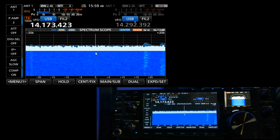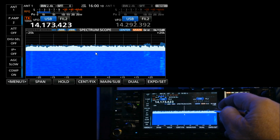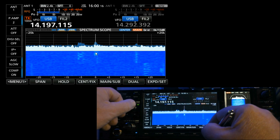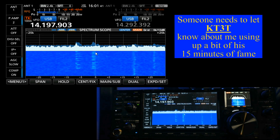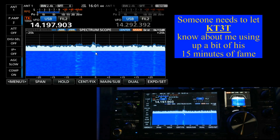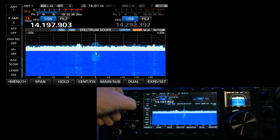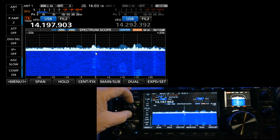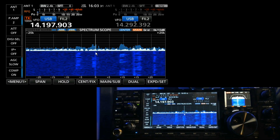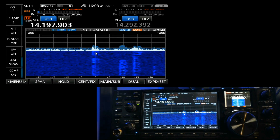The S level on the noise right now is reading about S5. I found a station working the Florida QSO Party. What you want to do is adjust your RF gain down until the noise is reduced without affecting the station that you're trying to listen to — finding a nice balance.